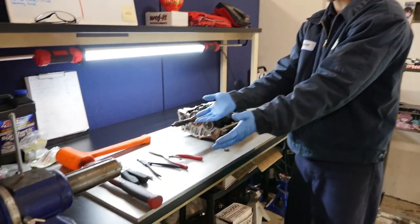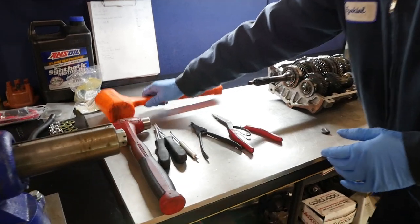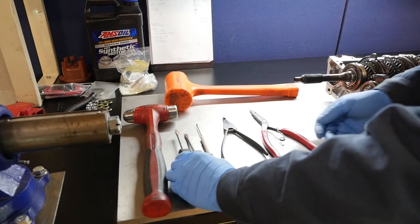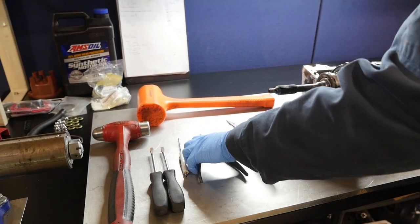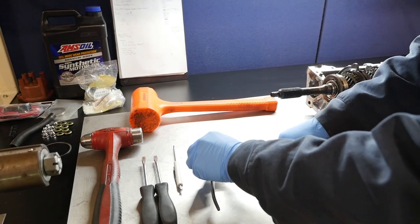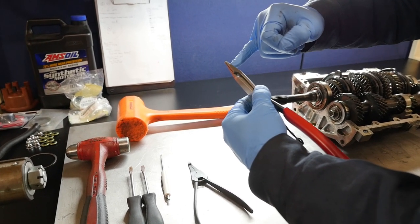We have our T50 and our tools on the bench. I'll show you what tools I use to tear down the T50: a metal hammer, a soft dead blow hammer, two identical screwdrivers of the same length, a little pocket screwdriver, and two different snap ring pliers. I like these snap ring pliers because they have grooves to grip the snap rings, and the other style for a C-clip style snap ring has grooves to lock in the snap ring tangs.